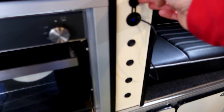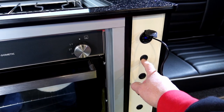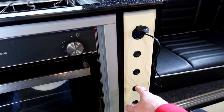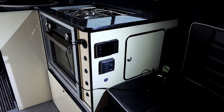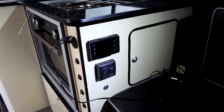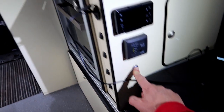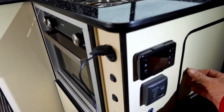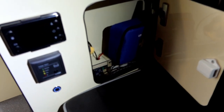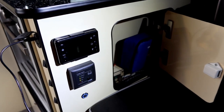To the right of the oven there's another USB socket — I'm currently charging a camera battery there. There are a few switches: one for the Bluetooth amplifier, one for the lights, one for the water pump, and one for the diesel heater. On the back of this little cupboard there's the diesel heater controller and our CBE water level gauge, and underneath that a light dimmer. Inside the end cupboard there's a first aid kit and the Bluetooth amplifier that drives the speakers at the back of the van.